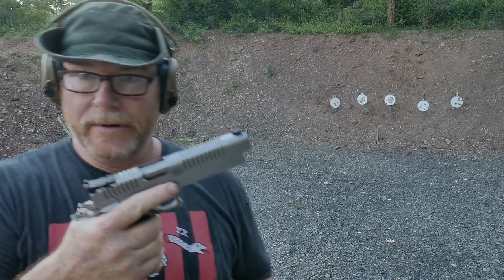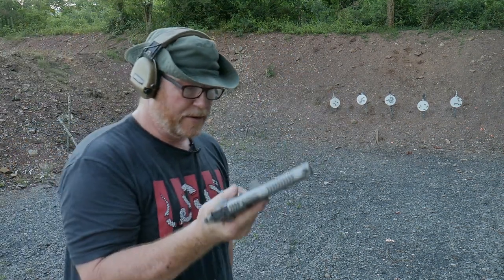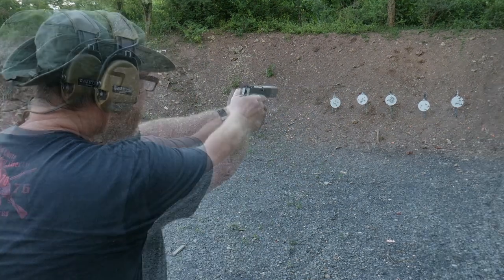Race guns don't go to lock back, so you've got to get used to in the transitions — you hit those reloads, drop that mag out just like that. These don't belong to me so I'm not dropping them on the ground.